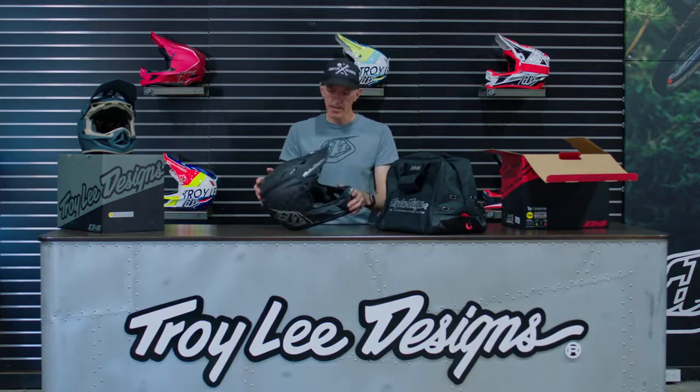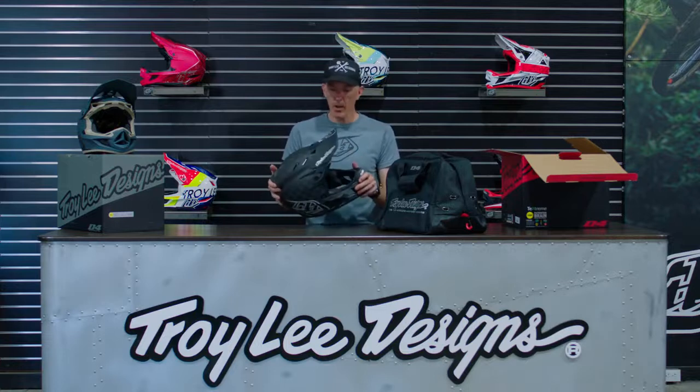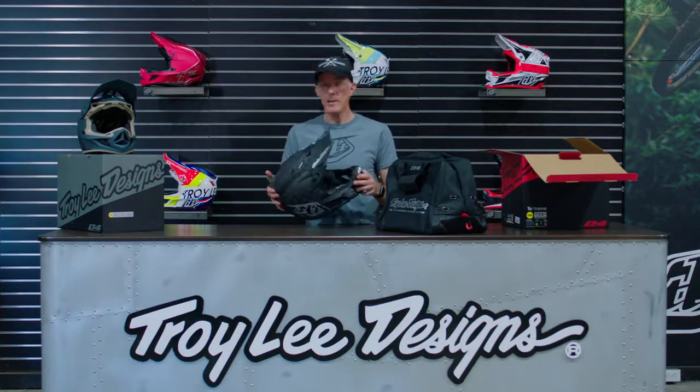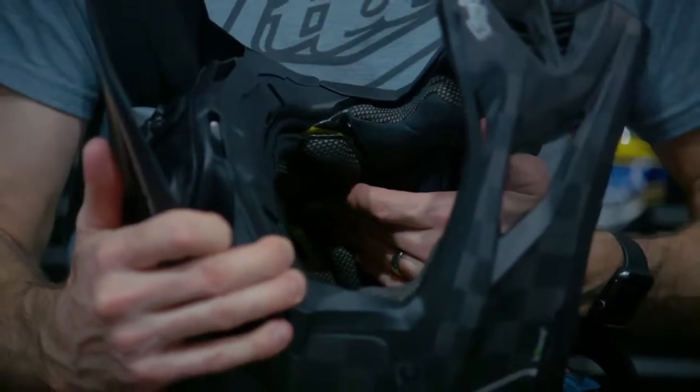Also on this helmet, we do these smart shear screws on the side. They have a bit of a shoulder built into the screw, so upon impact those screws will shear off — your visor is not catching on the ground. And that goes for the center turbine as well. It's obviously a MIPS helmet. All of our D4s, the carbon and the composite, come with that MIPS rotational protection system.